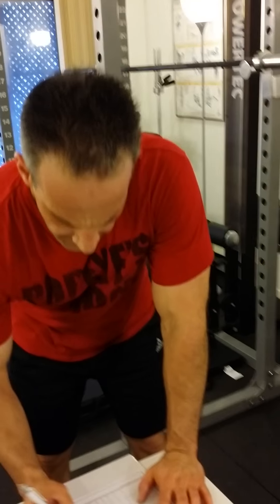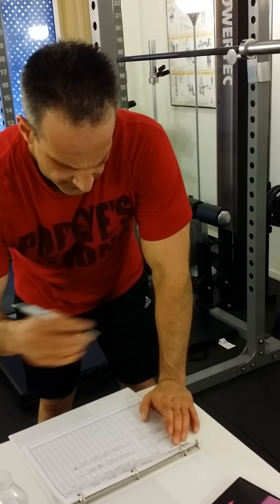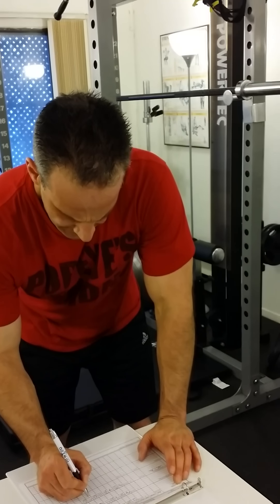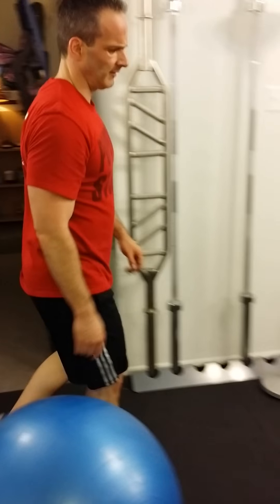I'm down to my last three sets of iterating between bench press and rowing, and in the interest of time because I have some clients coming soon, I'm going to superset in my planks.